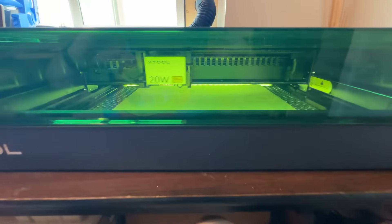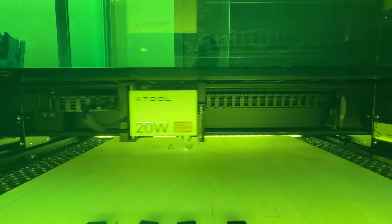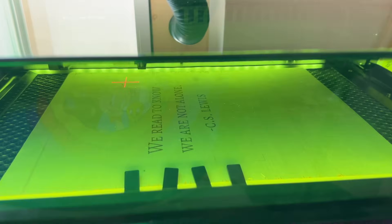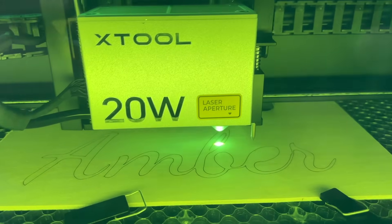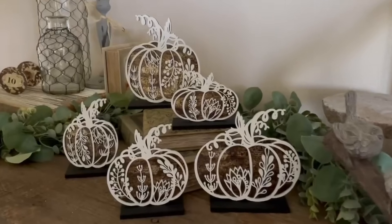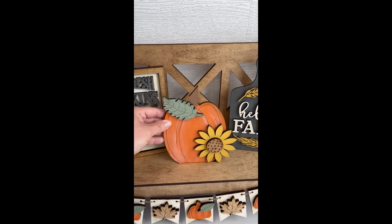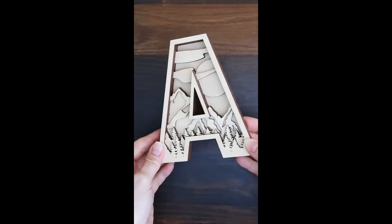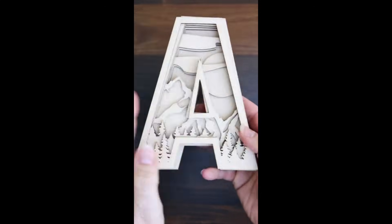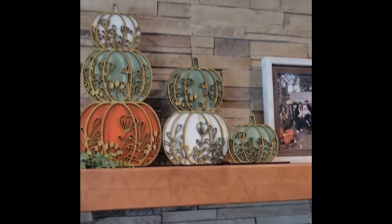I wanted to personalize this couch caddy for my wife, so while the glue was drying I took the bottom panel and put it in my X-Tool S1. To tie in the book theme, I wanted to laser engrave her favorite book quote into the bottom. Then I cut her name out of a sheet of plywood to attach to the side. I have an idea for a two-toned effect I think you guys are going to love. If you want me to do laser engraving content or a separate channel for it, let me know in the comments. I put an affiliate link for the X-Tool laser engraver in the description.